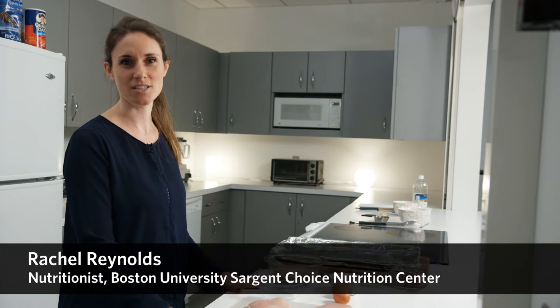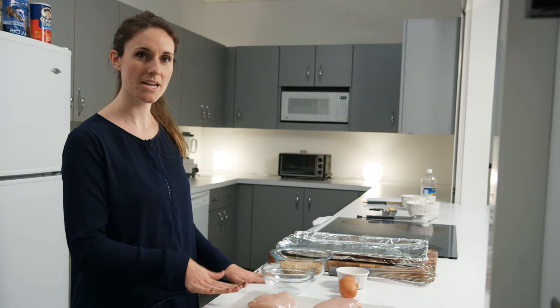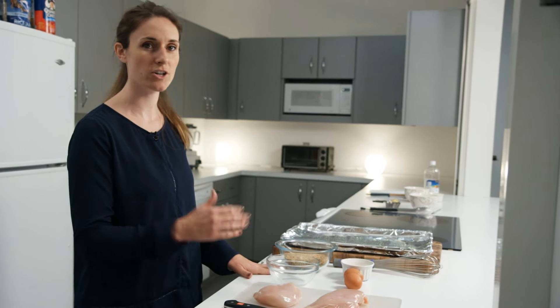Hi, I'm Rachel Reynolds, one of the dietitians at the Sgt. Choice Nutrition Center, and today I'm going to be making a super easy chicken recipe. It's baked chicken nuggets, an easy version of a favorite.